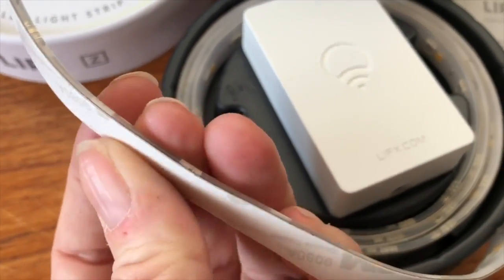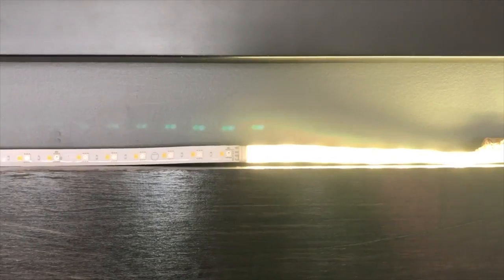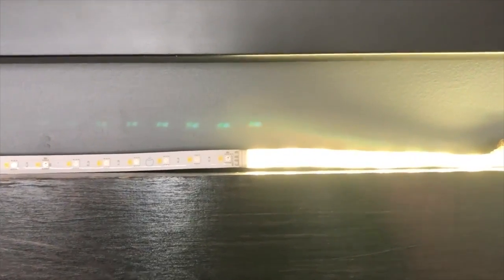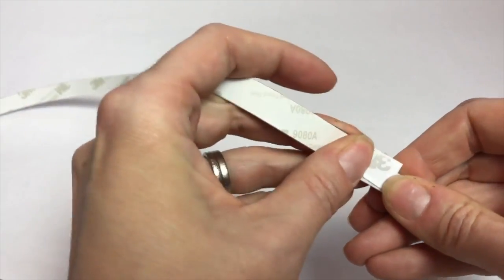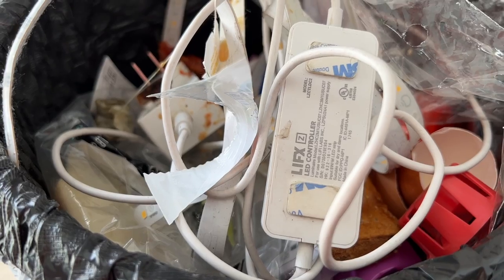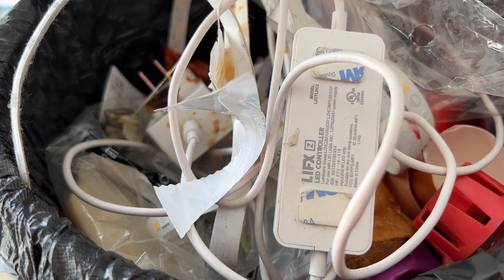In a strange coincidence, as I was working on this video, another of my LIFX lights died. I've had to factory reset this light strip multiple times when it just randomly stops working in the couple years I've had it. Today it just quit completely and wouldn't turn back on, so into the garbage it went.